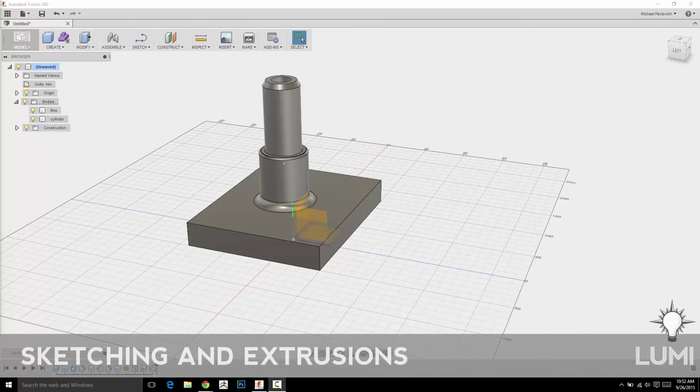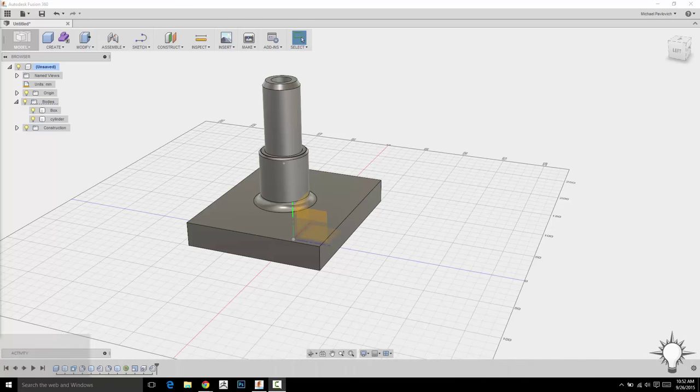We've talked about bodies and forms very briefly, and now I want to get into sketching. I'm keeping these things brief so that it's just giving you a quick overview, and then as we go into sketching, that's going to tie a little bit more into bodies and forms. Sketching, to me, is one of the coolest things about Fusion, and one of the heavy, heavy lifters of this program.